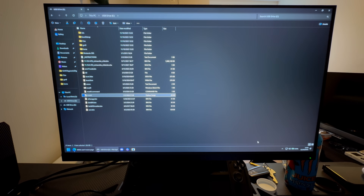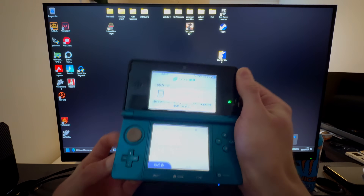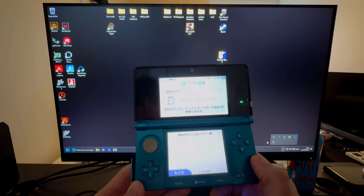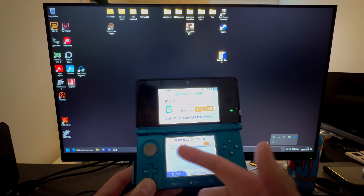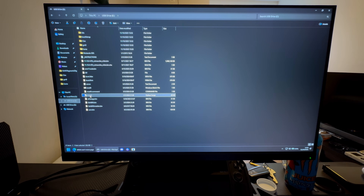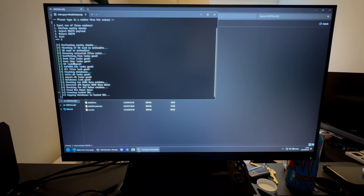Press Enter to dismiss the error, then eject the SD card and plug it into your 3DS. While you're on that screen, press right — this will solve the error. Press OK, then press back, and then press on the second option. You will get a menu up. Now take out the SD card again and plug it into your PC — still don't turn off your 3DS.